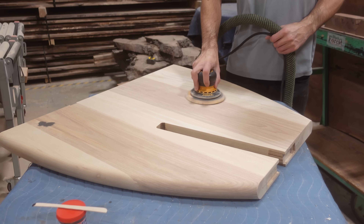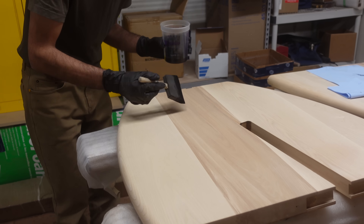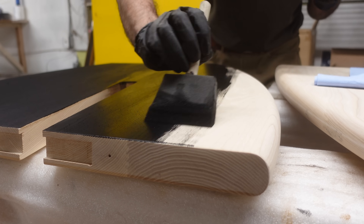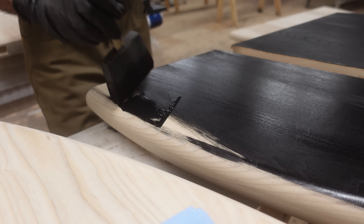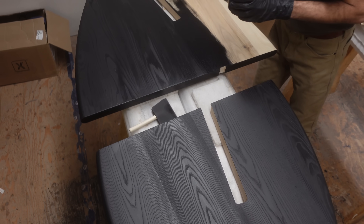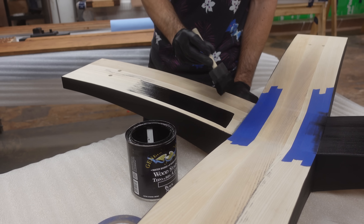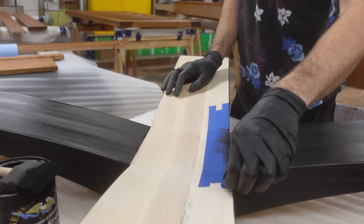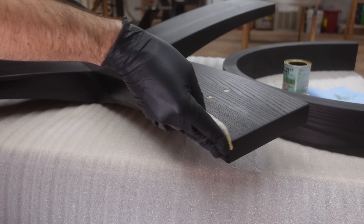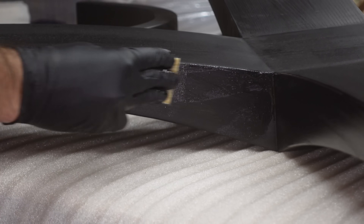We sand these pieces up to 180 grit while filling any imperfections with filler, before taking them upstairs to apply the black stain on all base components. We're using General Finishes black dye stain — something we carry on our website if you're interested. Of all the products we've tried for staining things black, we find it does the best job of leaving everything very consistent while still allowing clarity of the grain. You can see a really good example right now with the ash — all the hard and soft areas in the wood grain are present and we get a rich, even black color. Once the stain has cured for a week we come back with our Black Forest Furniture Oil and put a clear coat on all the pieces, which brings out the gloss and further enhances the appearance of the wood grain.